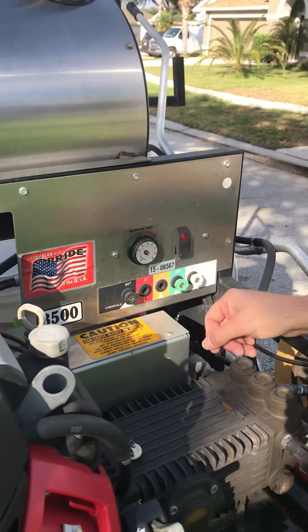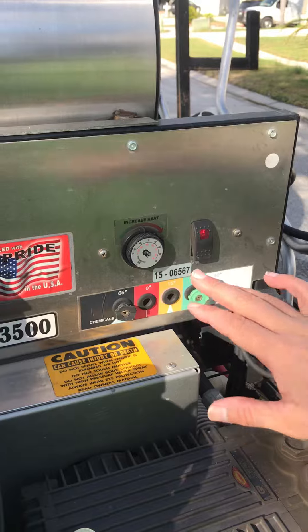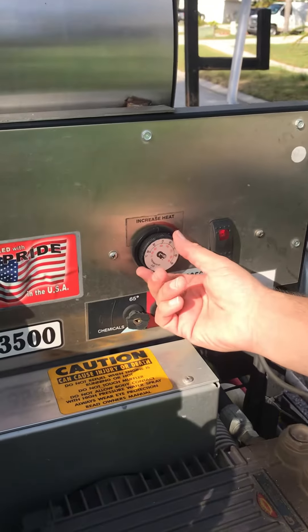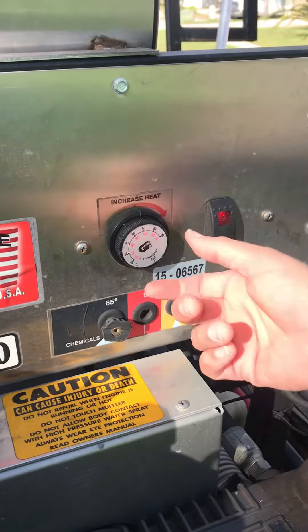Now when it comes to turning it off, it's just simply reversing those steps. You never want to just shut this down and turn it off — you'll blow out the thermostat. So again, turn it off in slow increments, slowly turning it down so that we don't blow out the thermostat.